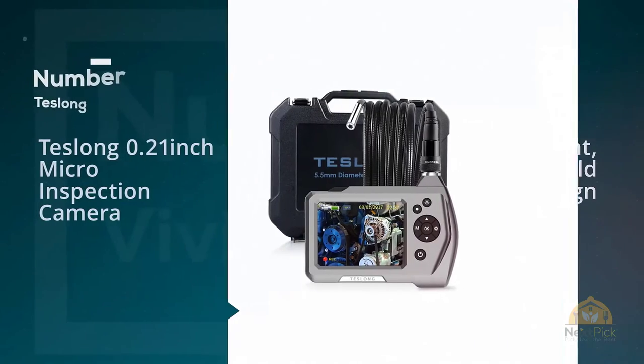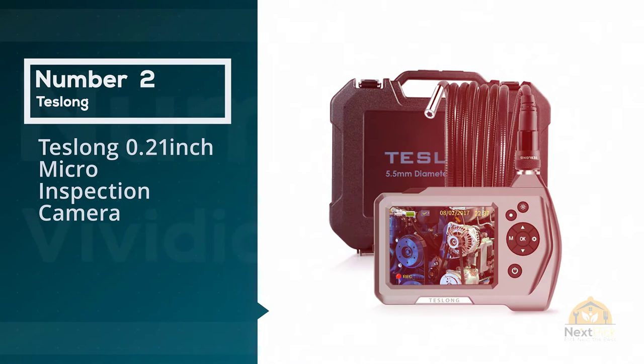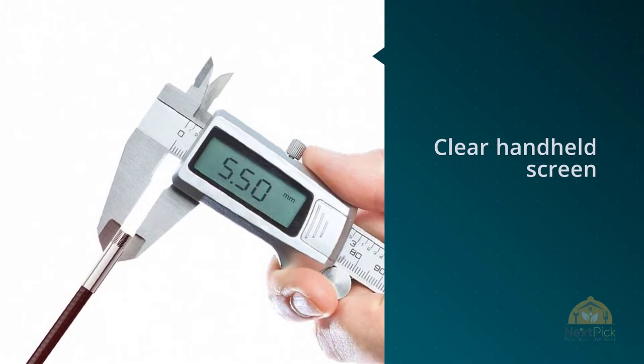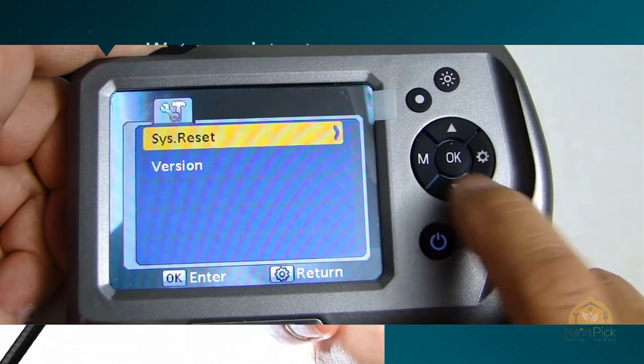Number two: the Teslong 0.21-inch Micro Inspection Camera. The Teslong Industrial Endoscope features a clear handheld screen for live image review, and both its tube and body are water-resistant, though not to the same degree.